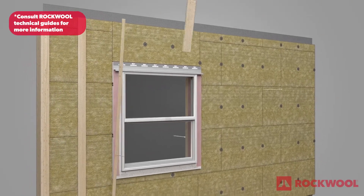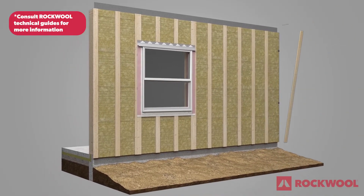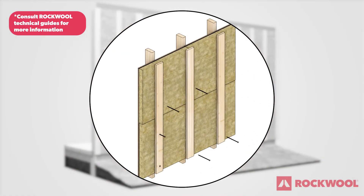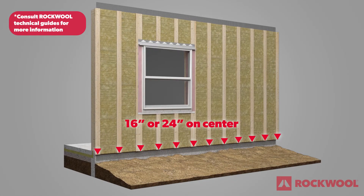Install furring strips over the Rockwool Comfort Board 80. Strapping size can be determined based on applicable loads. The furring strips should go all the way to the roof line. The furring strip should attach through the first layer of insulation into the studs behind the sheathing, spaced evenly along the wall in line with the studs, 16 or 24 inches on center.